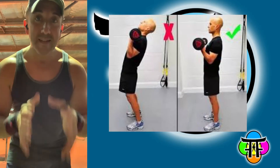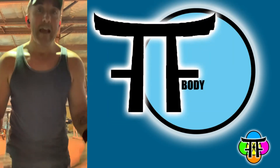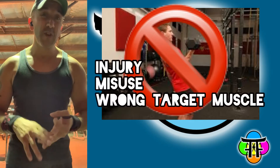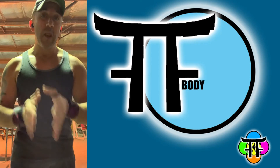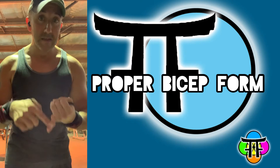A lot of times what happens is people get in the gym and they overcompensate — they put too much weight and they're using their back and their shoulders. That can cause injury, misuse, and also means you work the wrong muscle group. So if you want to target your biceps, I'm going to give an example of what proper form looks like so you're maximizing your bicep work.